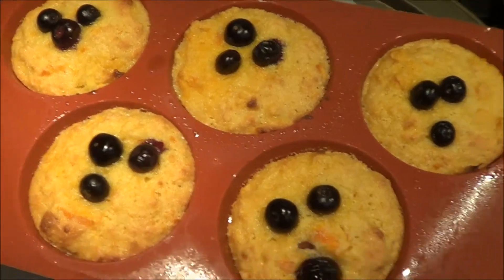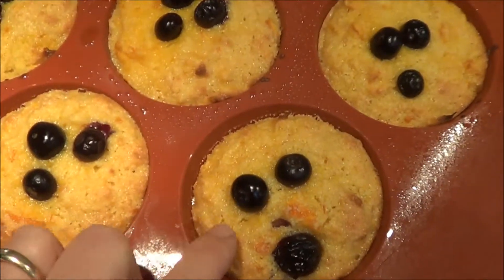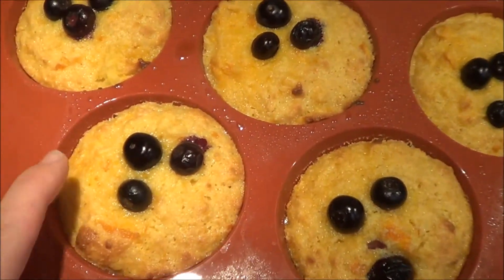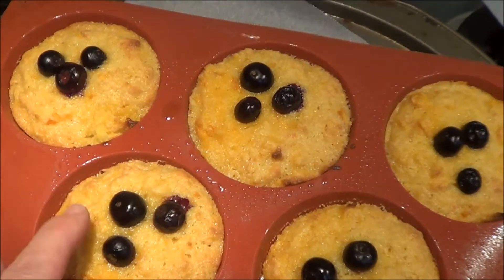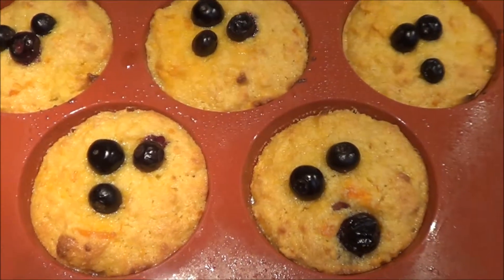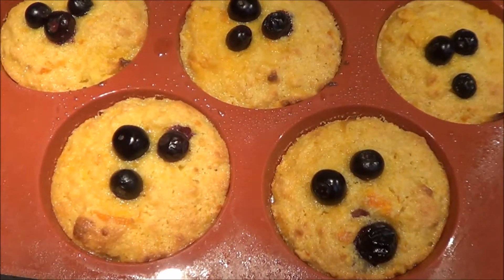These cakes have now cooked for 25 minutes and they're ready. They're firm to touch, a bit bouncy — they're not going to spring back like a sponge cake, but they're firm; they're not soft to the point that a finger pokes through the cake. So they're done and we're going to let them sit in this cake mould for another maybe five minutes.